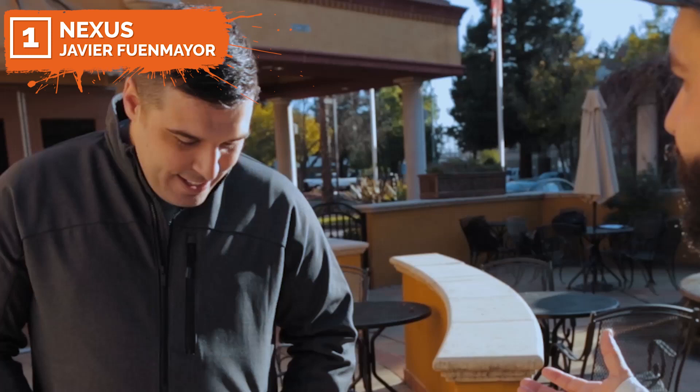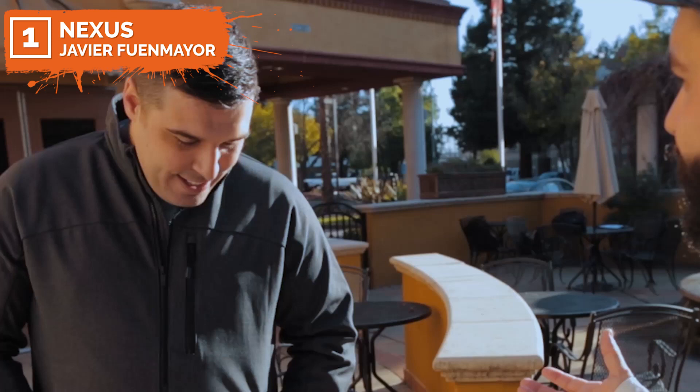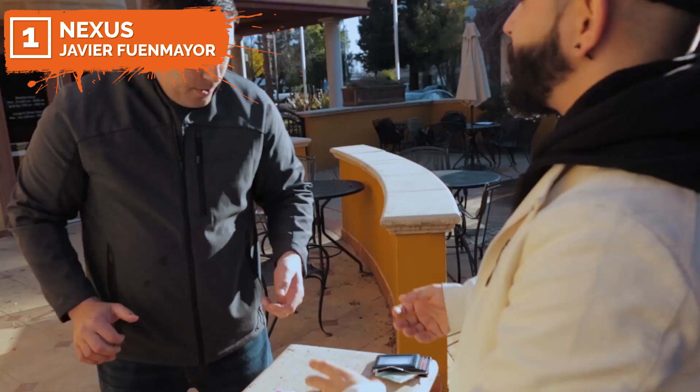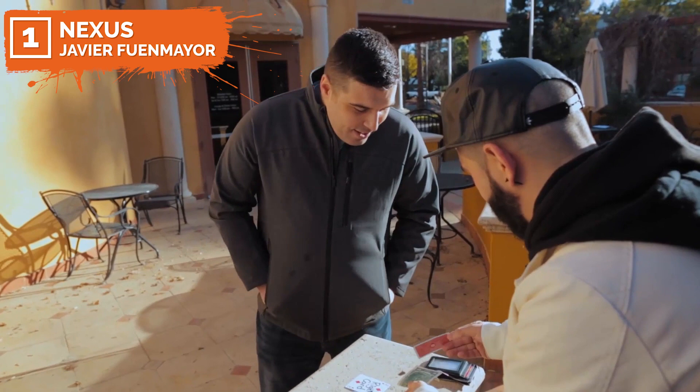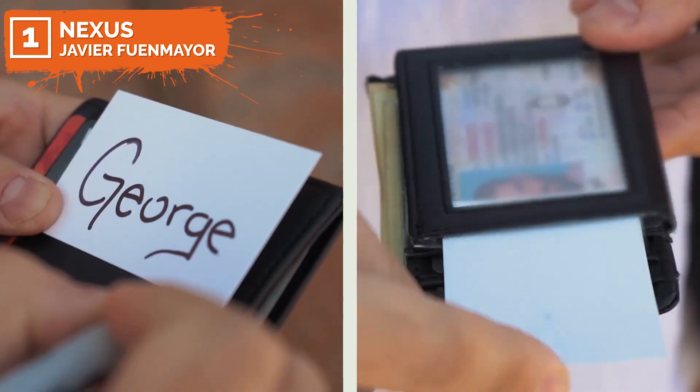You're probably wondering what happened to your card. I have a lucky build — do you want to see it? All it does is help me find the right card. Think about this: you picked a card, you signed it, it's shuffled. Look — my lucky build. What? Inside the build — it's been there the whole time, from the very beginning. Holy crap, how'd you do that? That was cool. No suspicious moves — it truly feels like nothing has happened at all.